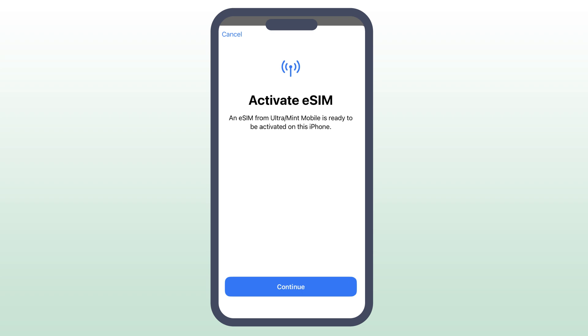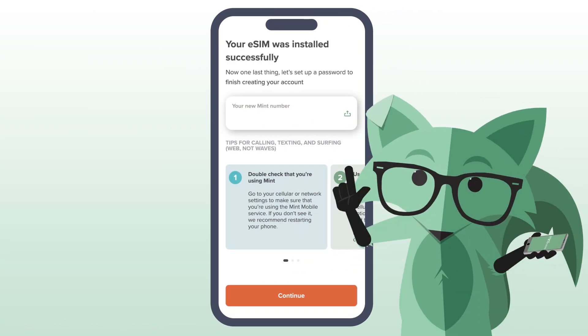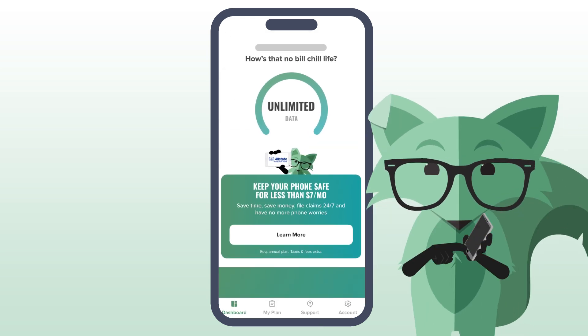It may look a little different on your iPhone depending on your iOS version. Then tap Continue and follow the instructions to complete the eSIM installation on your iPhone, making sure to select the correct network. If you don't get a signal right away, just restart your iPhone and that should do it.